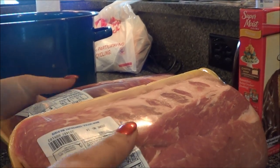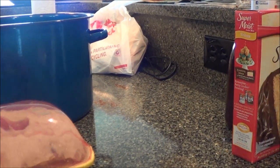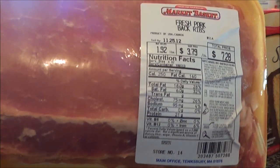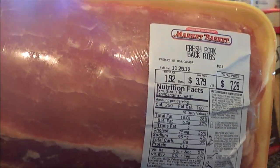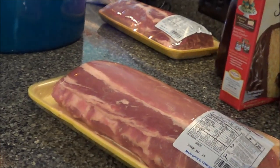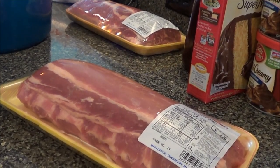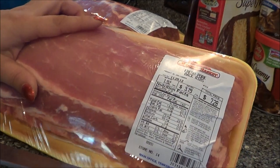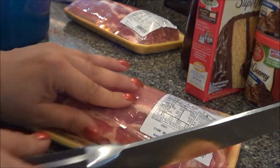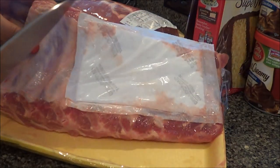All right guys, I'll show you how I'm making these ribs for Dave's birthday dinner. These are baby back ribs and the first thing I'm gonna do is trim a little bit of the fat off and get them all cut.